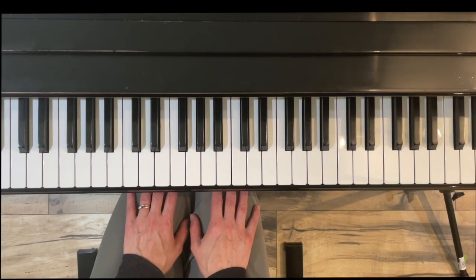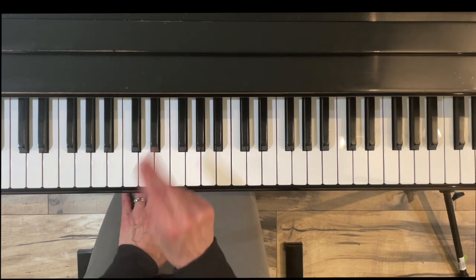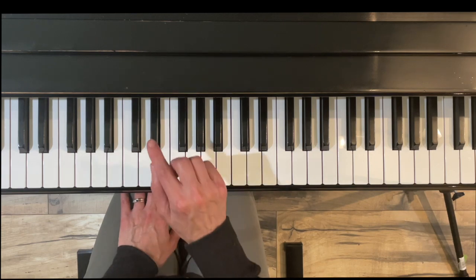Hello and thank you for watching. I'm Jennifer Bowman with Olympia Piano, and in this short video I'm going to show you how to put your hands together for a two-octave arpeggio in the key of E-flat major.